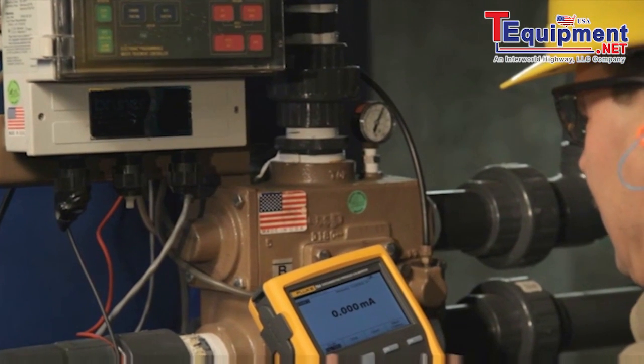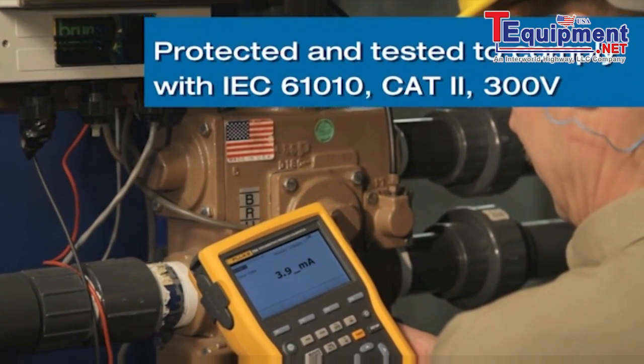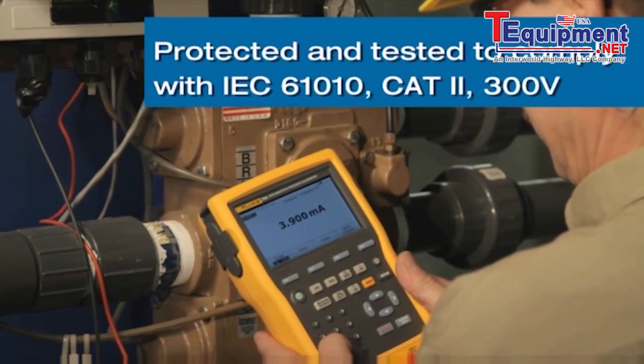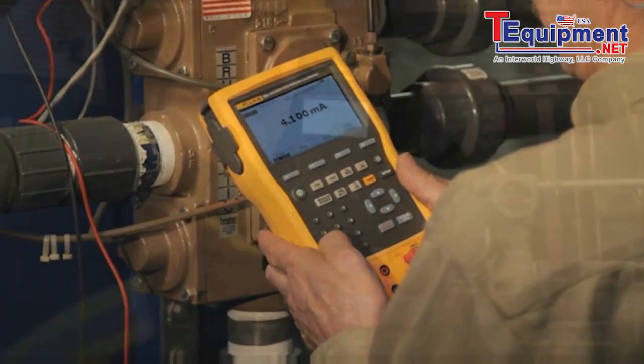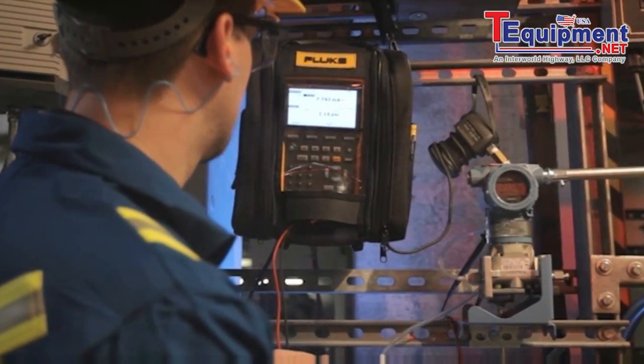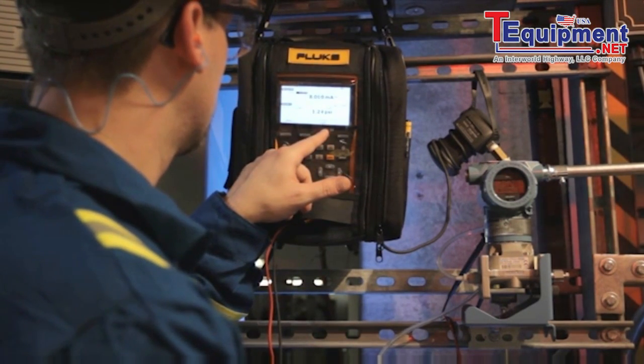The 750 series calibrators are uniquely protected and tested to comply with IEC 61010 Cat2 300 volt. What this means to you is that if you misapply either 120 or 200 volts AC, these calibrators are designed and warranted to survive and keep on working.